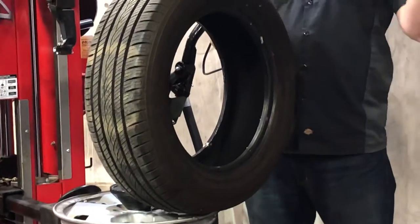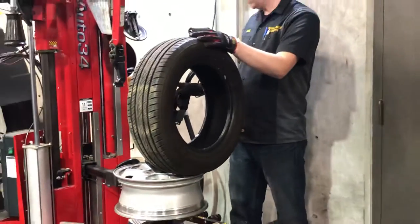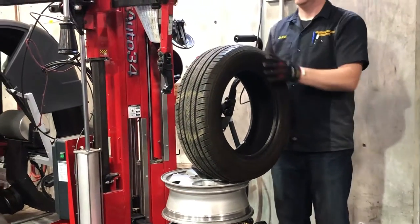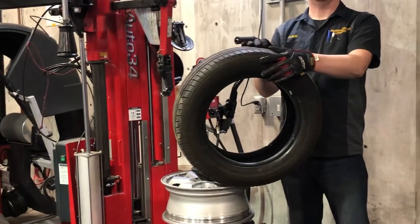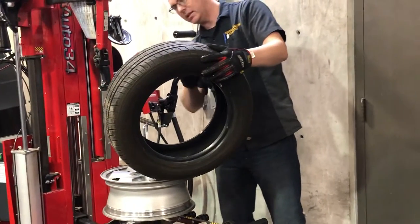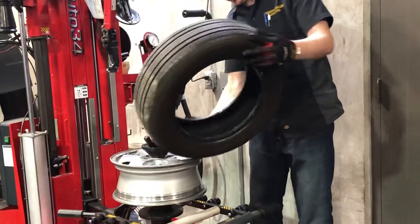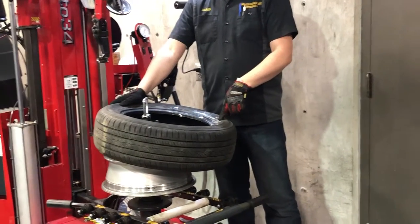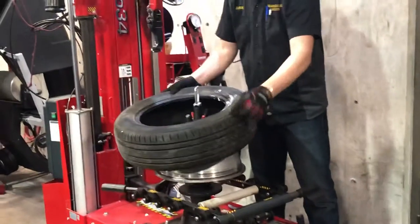Now if I was at the tire shop, I'd throw this one away and bring in the new one. Anything I want to look for before I bring it in? Well, there might be an 'out' — it might say on the sidewall outside and inside, some do, some don't. This one does have something that says outside, which means on every single rim I've got to make sure that word 'outside' is pointed out.